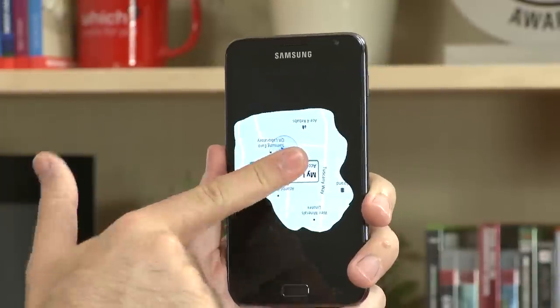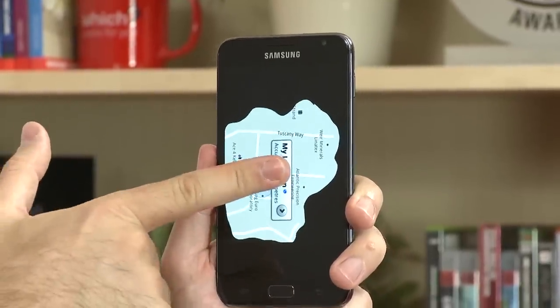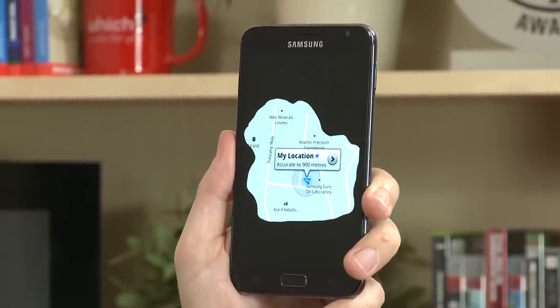Lastly with Motion UX, you're able to rotate your pictures. If we go to our gallery here, you're able to put your finger on the image and twist it around.